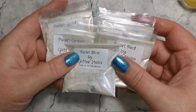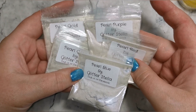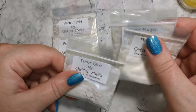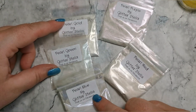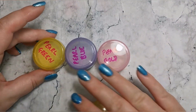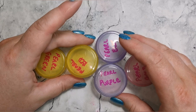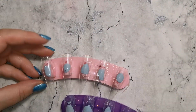Hi everyone and welcome back to another video. Today I'm going to be showing you how to use these pearl powders from Glitter Stella. They are £7 for all five and that includes postage, and you get gold, green, blue, purple and red. I've decanted these into some little jars — personally I usually prefer to keep everything in the bags for storage, but for pigments, powders, and chromes I like to have them in pots for ease of use.